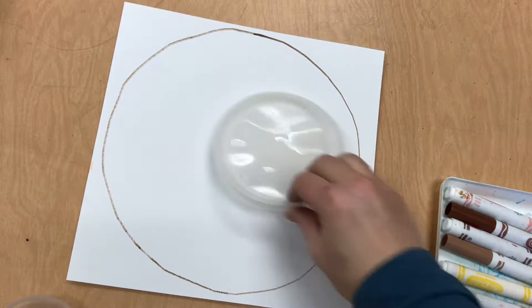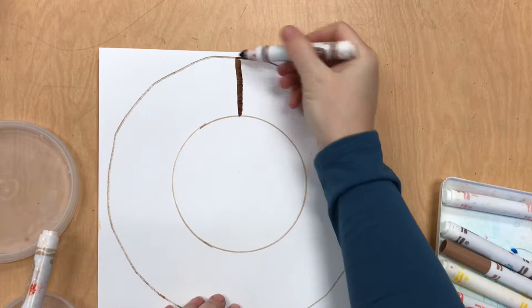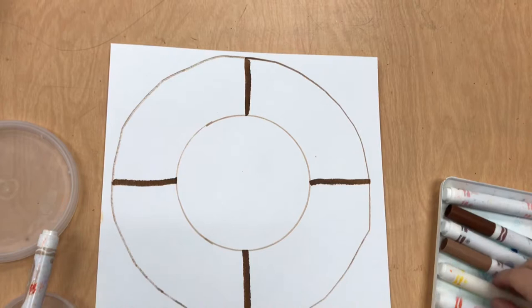The next thing you're going to do is make lines or other shapes inside your mandala. I chose a circle to trace inside of my circle in the very middle. Now a lot of mandalas we saw have a line that goes up and down and side to side.